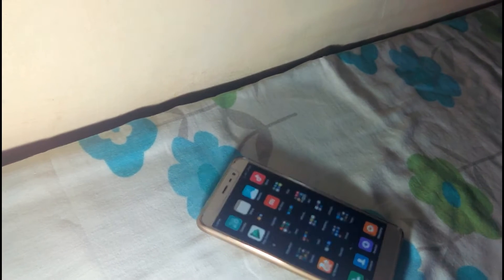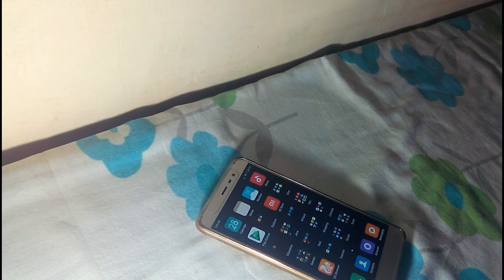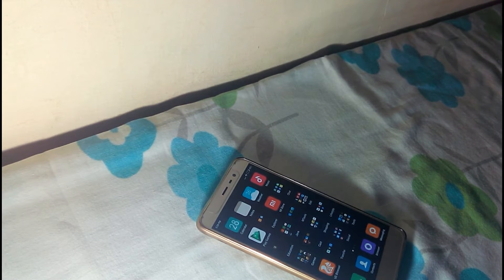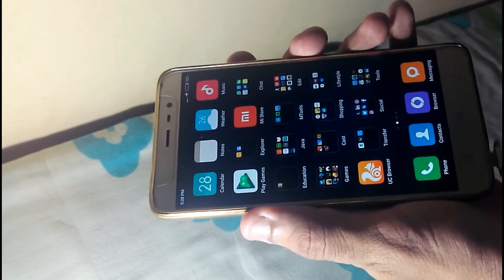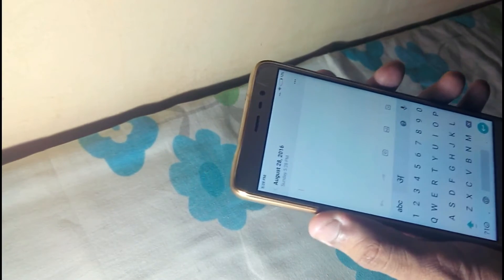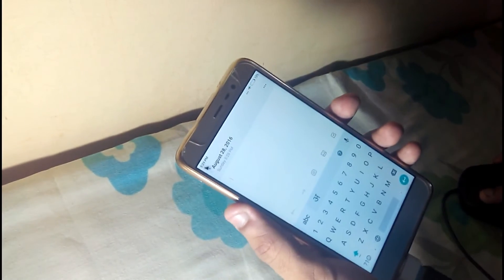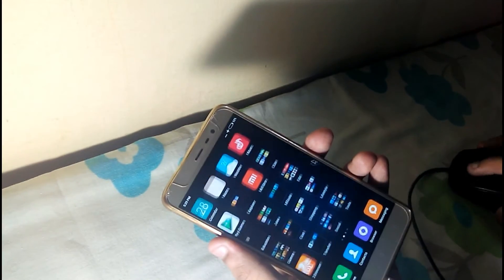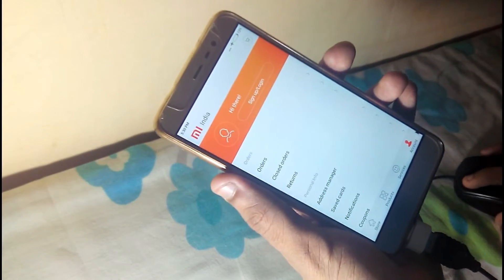The next feature: using a mouse with the Redmi Note 3. I can use a mouse through the OTG. Let's get started with the mouse and the keyboard as well. See — I'm able to access my mouse. This is my mouse, and it's working properly. It's showing the Mi Store — let's move on to the keyboard next.